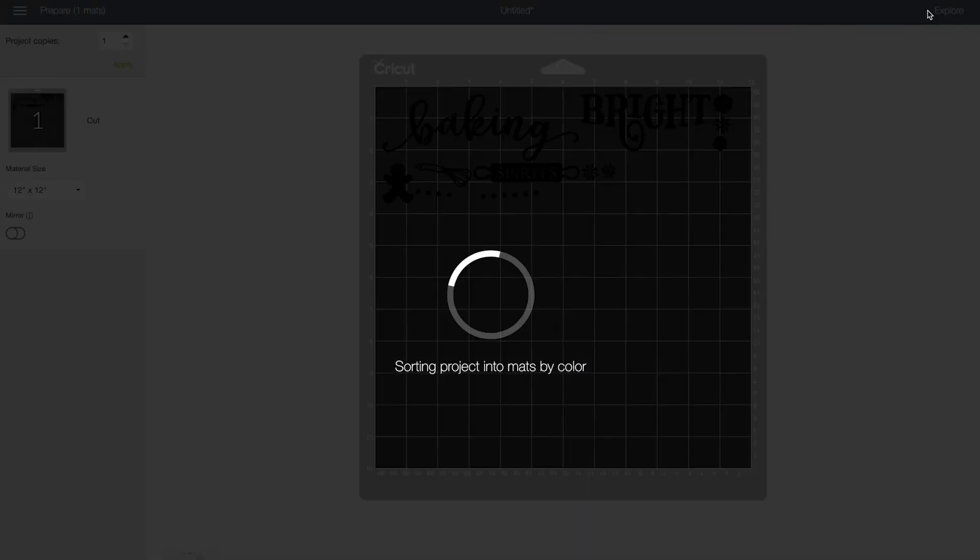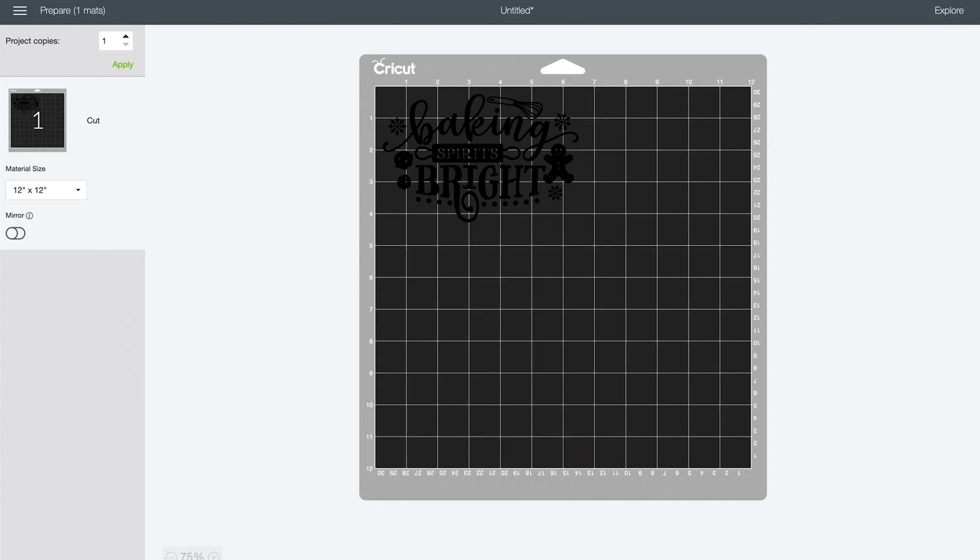Once you have your design ready, click Make It in the top right-hand corner to view the preview screen. Be sure that you mirror your image — that way it's cut the right way for iron-on. If you don't do this, your image will be backwards when you iron it onto your potholder. So before you cut, double check and make sure it's mirrored.